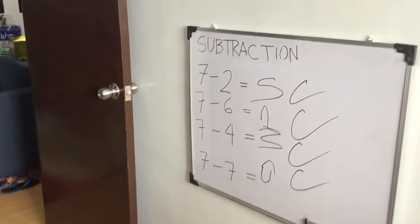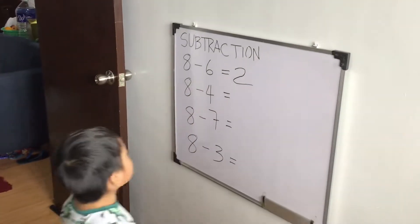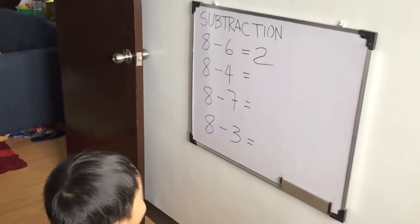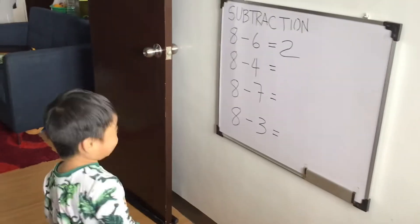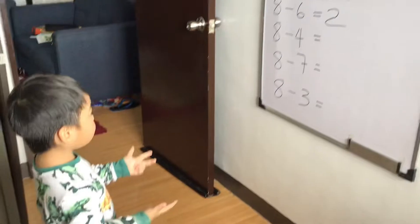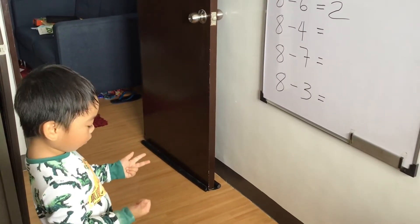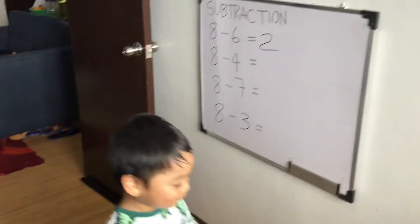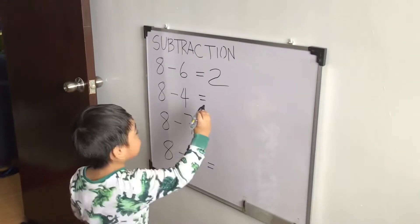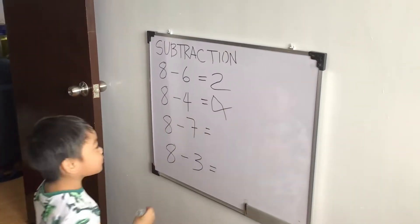Okay. Another set, anak. Another set. 8 minus 6 equals... Very good. 8 minus 4 equals... Very good.